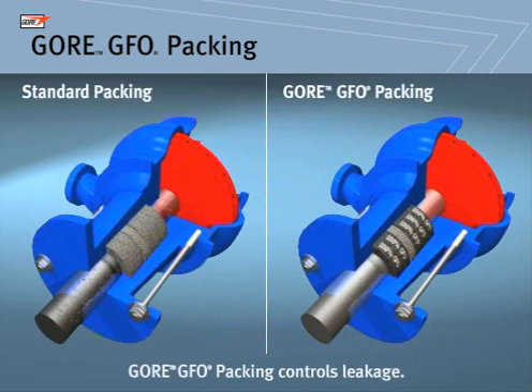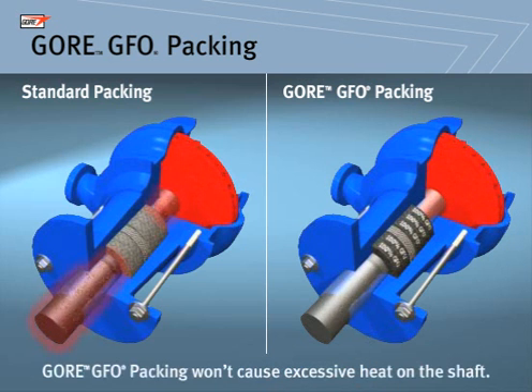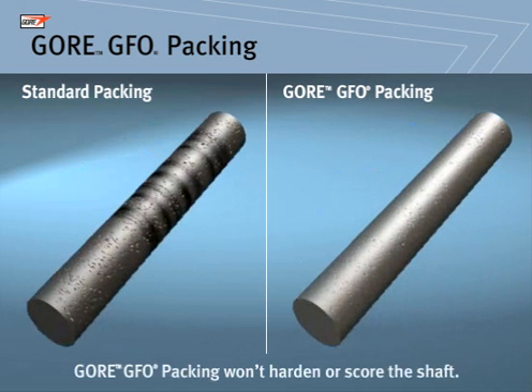The combination of these components creates a packing that delivers superior performance in a number of ways. In comparison to other packing, Gore GFO Packing keeps leakage to a minimum. It won't cause excessive heat build-up, helping the system to run cool and minimizing operational problems.